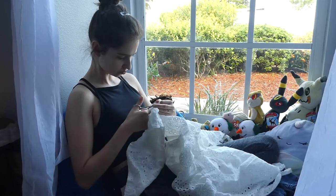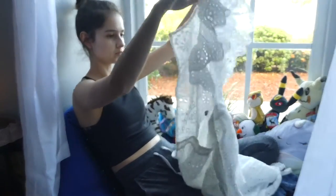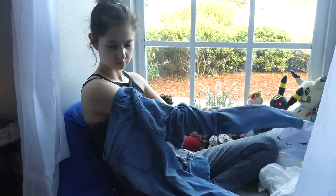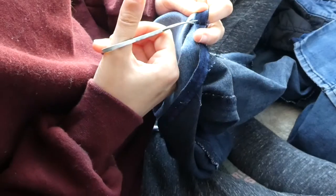The first thing I'm going to do is cut off the side panels of the dress so that I can use them on my pants. The longest part is cutting the sides of my jeans with these tiny scissors. I wish I had a seam ripper, but at the moment I don't.